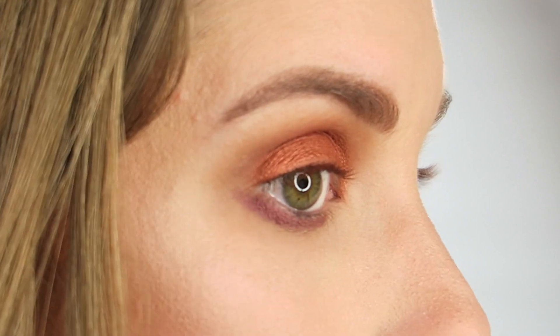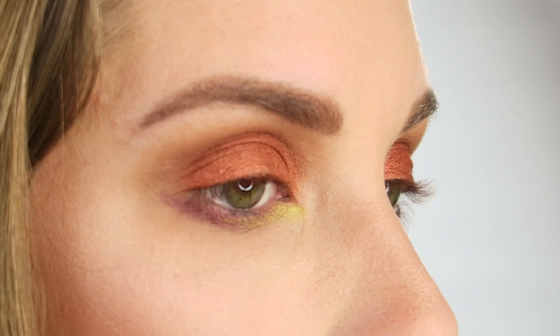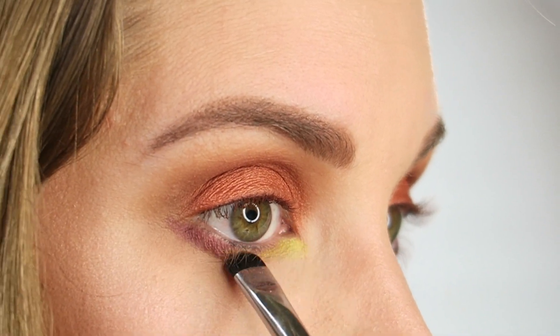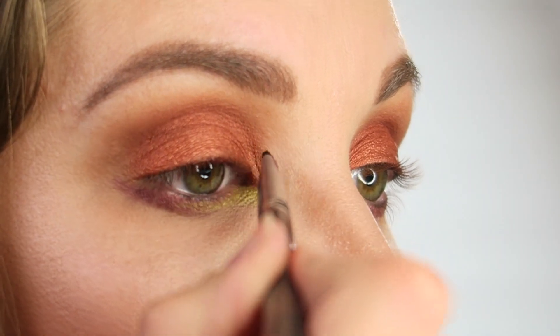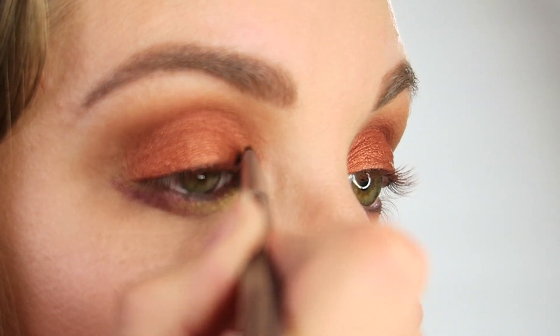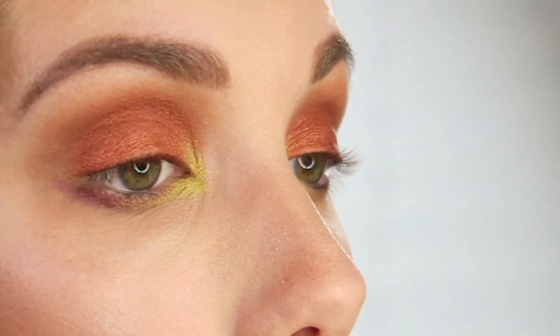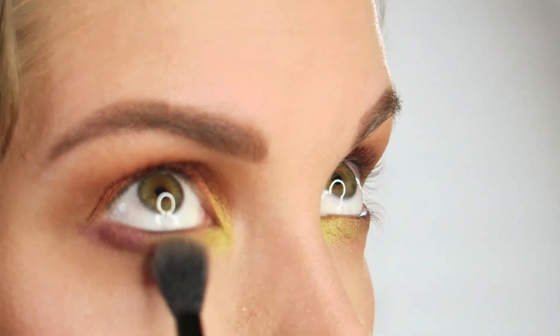Then I'm going to take this green shade called Electro. This is one of the first things that caught my eye about this palette — this shade of green is like my life, I buy everything in this shade of green that I can find. So I'm going to apply that on the rest of my lower lash line, blending it into the purple color. I'm also going to bring this up into my inner corner. Then I'm going to take that fluffy brush again with Winter Brown and softly blend everything out.